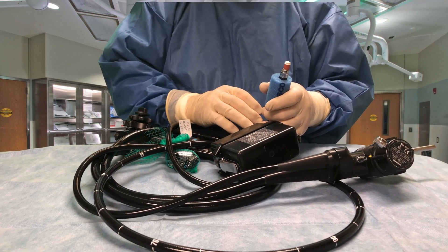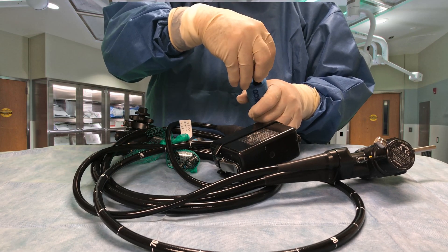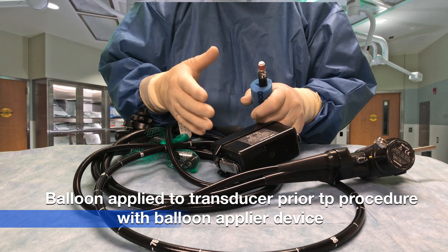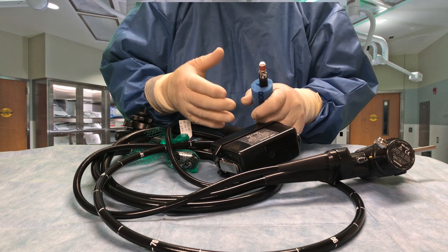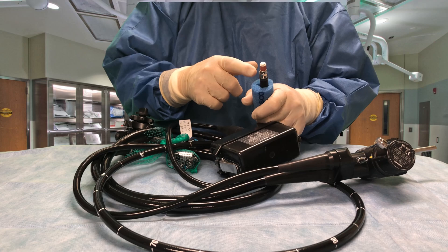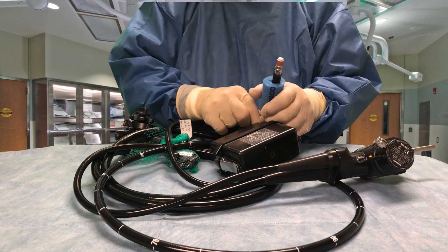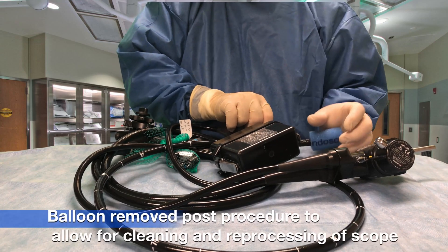This also uses a balloon, just like the linear scope I showed you earlier. It uses a balloon that we put over the top of the transducer. The balloon fills with water and looks like a big donut around the scope. When it's inflated with water, we want to make sure there are no bubbles, because those will interfere with the image. Water is dense and helps transmit and receive the ultrasonic sound waves. During cleaning and processing, we take the balloon off.